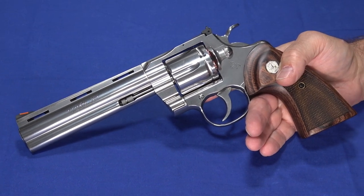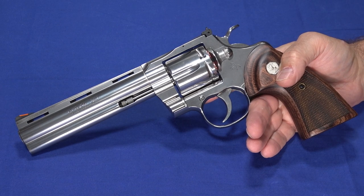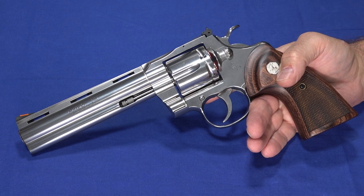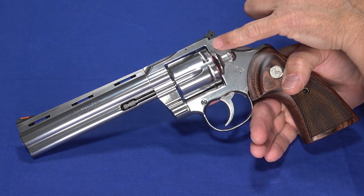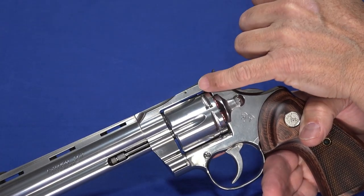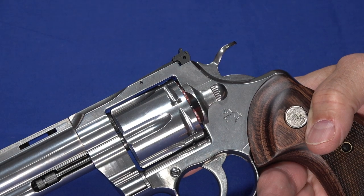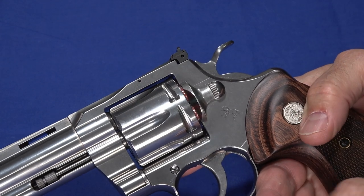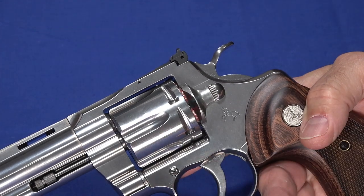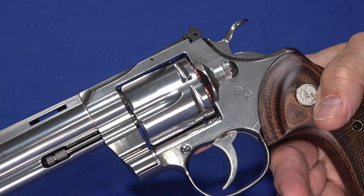They only changed a few things from the original. I do have access to an original Python and I'm going to try to borrow it for an old-vs-new comparison. One key difference: they increased the metal content — about 30% more metal in the area strengthening under the rear sight, which was one of the weaker parts of the original that limited some of the more powerful ammo. The screw is also in a different spot, but that's a non-functional difference. The strengthening is the only functional change I'm aware of.